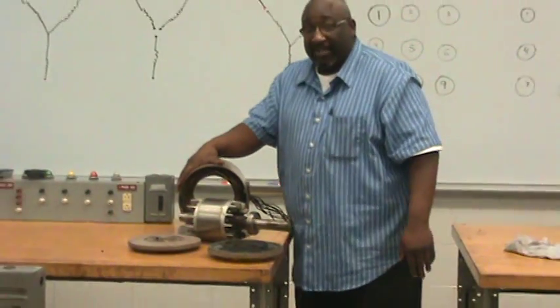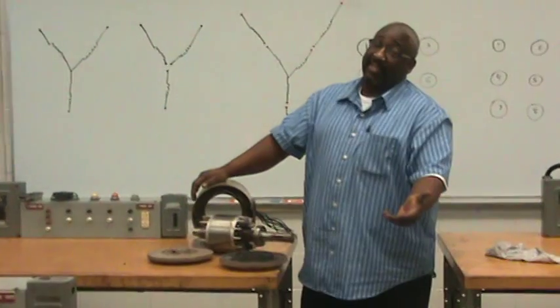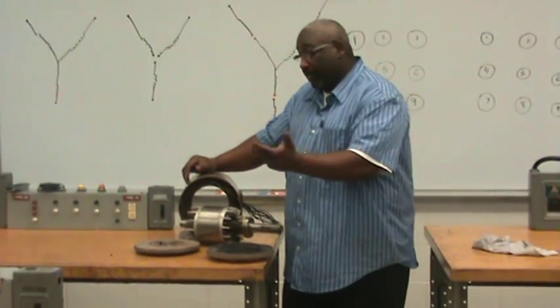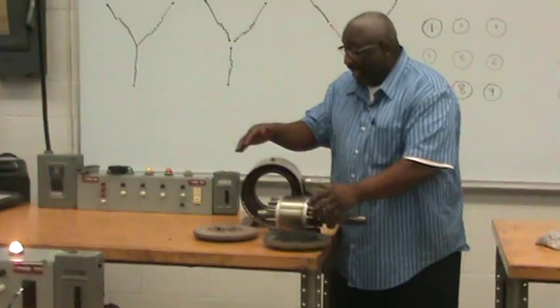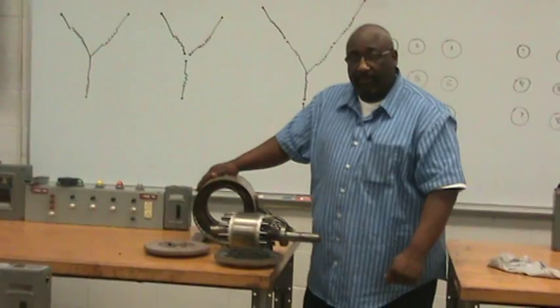It's called a squirrel cage motor because it kind of resembles the squirrel cage — though I like to say it looks more like a hamster wheel to me. This rotor is made of copper bars shorted out so that it can create a strong magnetic field, which gives you a lot of torque and a lot of pull.